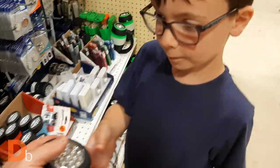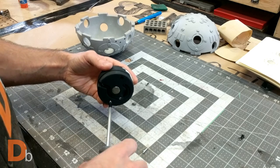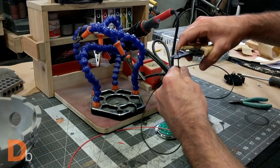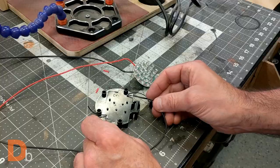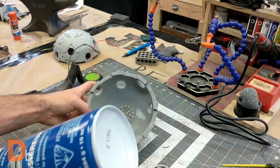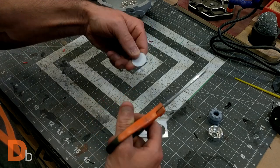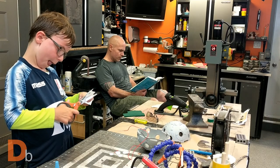I went to the dollar store and got a cheap flashlight to put inside the ball. I stripped it down to the core and only kept the light and the switch, then rewired it to fit my needs. I tested the light and glued it permanently to the base. I used white polystyrene sheet to diffuse the light into the holes of the connector.